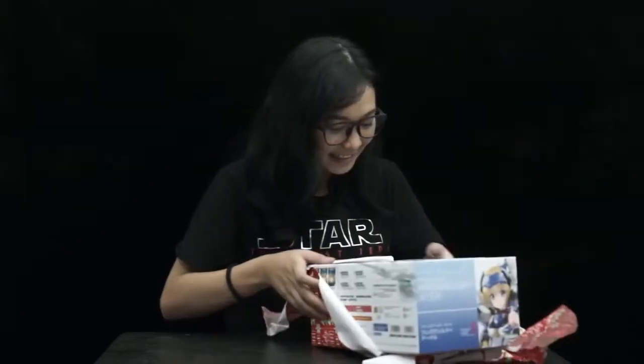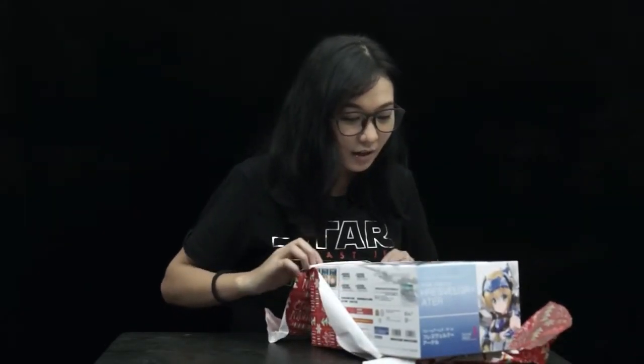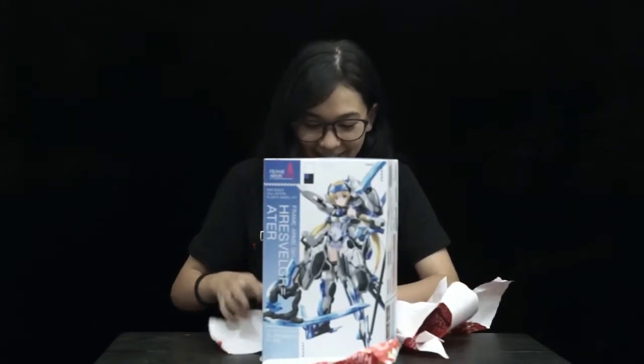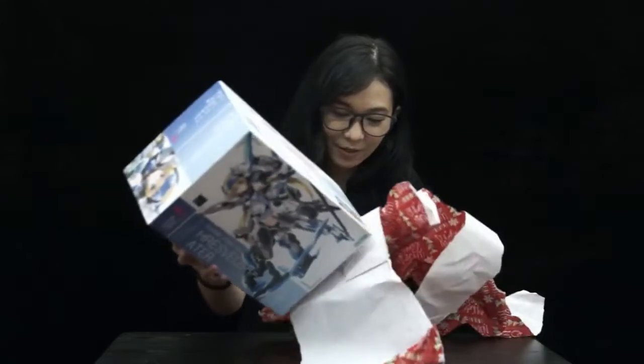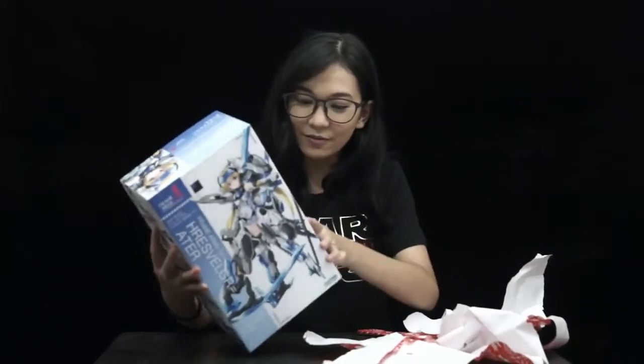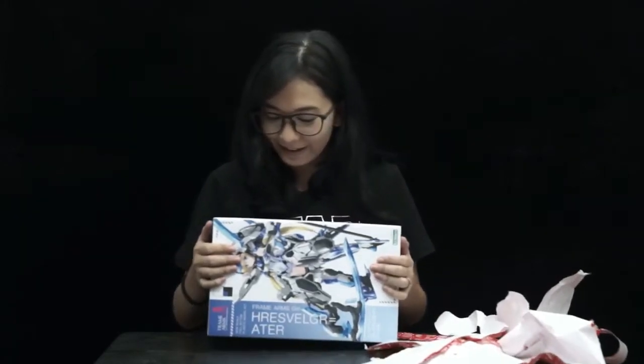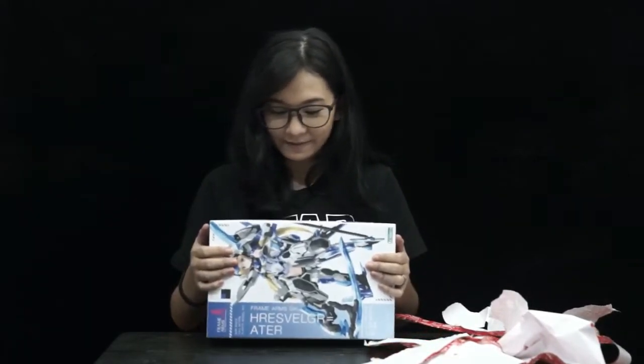Can you see that? Thank you so much iMob Philippines for this! I can't wait to open the box itself! I have my own toy! And this is mine!